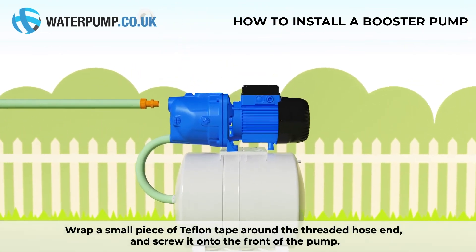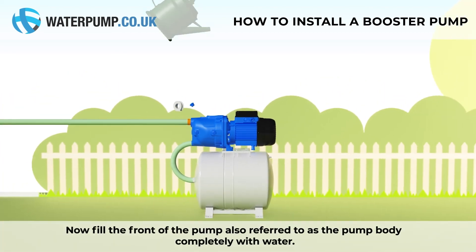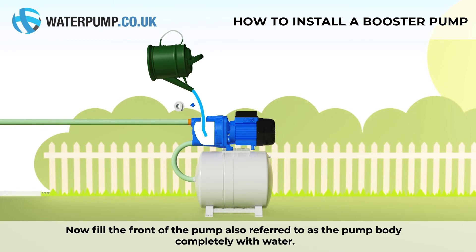Wrap a small piece of teflon tape around the threaded hose end and screw it onto the front of the pump. Now fill the front of the pump, also referred to as the pump body, completely with water.